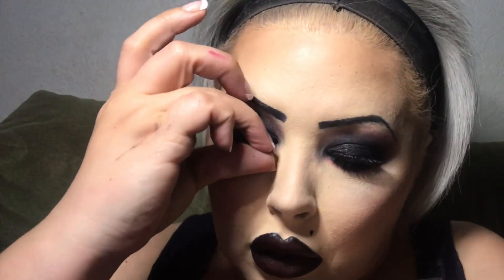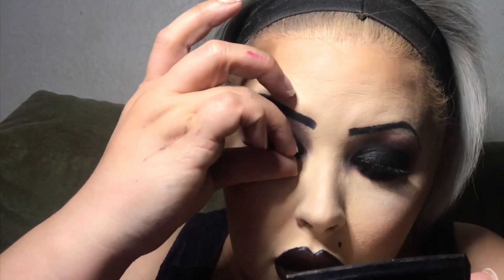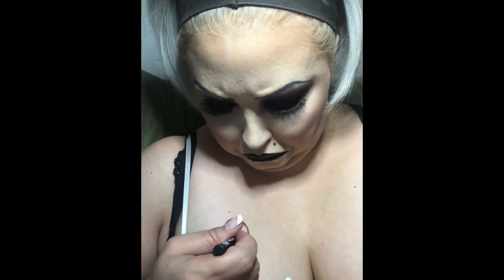Now I'm using the IT Cosmetics Superhero mascara that I got in Boxycharm this month to coat my lashes before I put my lashes on. Of course I'm using Hollywood Hills by Morphe, my favorite lashes at the moment, and just popping those on for a more dolly dramatic look since we are recreating ourselves as a doll.